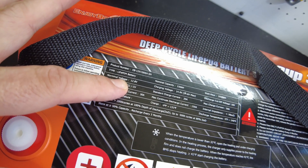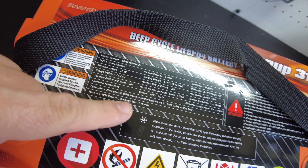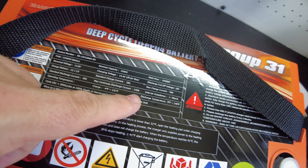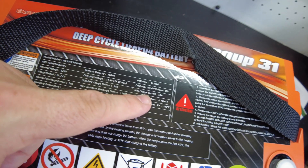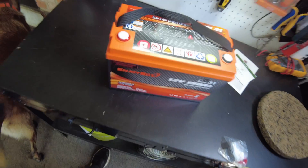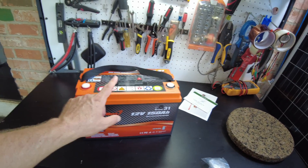It is a lithium iron phosphate battery. It has a standard discharge current of 30 amps, a maximum continuous discharge current of 150 amps, a standard charge current of 20 amps, and a max charge current of 50 amps. It's pretty awesome that they've packed in 150 amp hours.